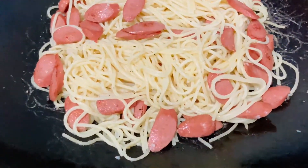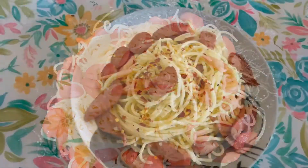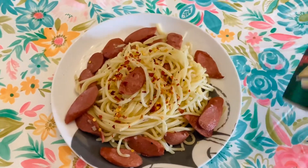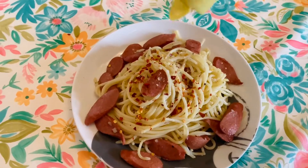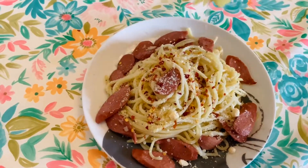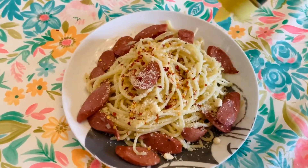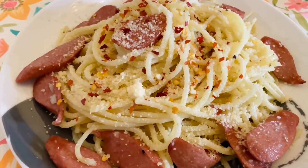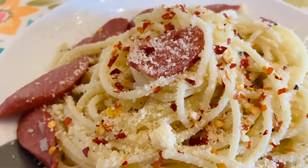Okay na ito mga langga — oops, hindi pa tayo tapos. To serve this, ay lalagyan natin ng chili flakes at syempre ang ating pampasarap ay ang ating grated parmesan cheese. Ready to serve na ang ating simple, quick, stir-fried spaghetti.